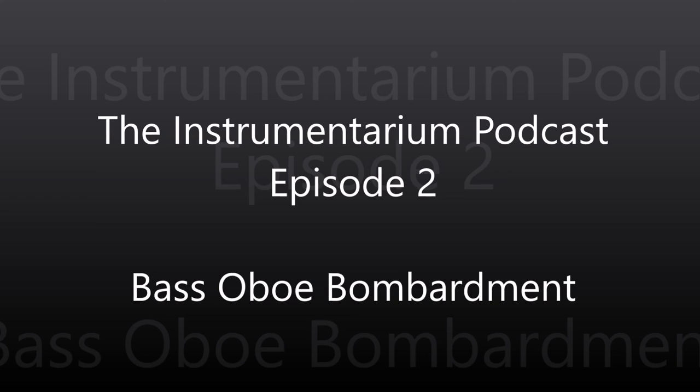Brett has a piece with bass oboe in it that he's working on — The Forest of Dreams — which will definitely have a prominent bass oboe part. He's put it on the back burner while working on a double concerto.